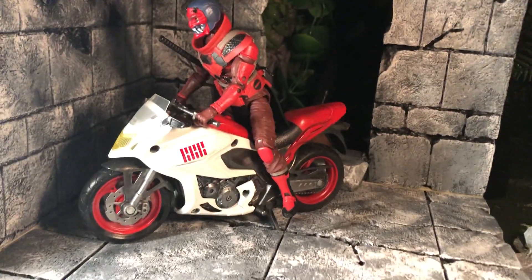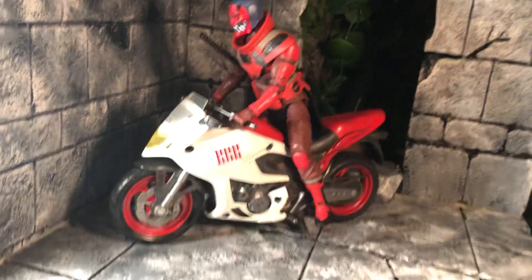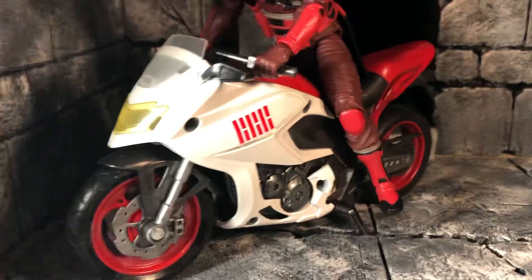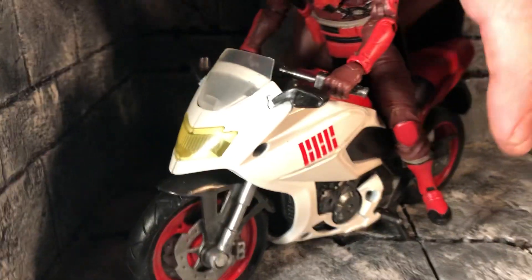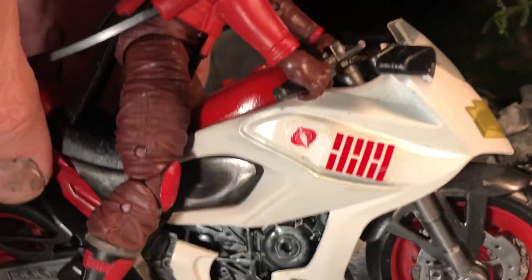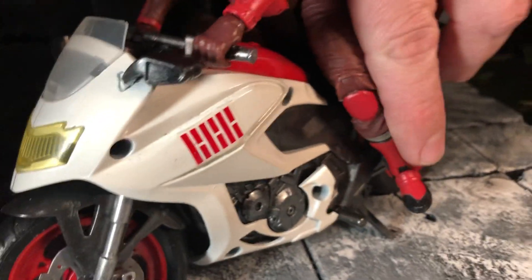Hello and welcome. It's Carnage coming at you with another G.I. Joe Classified video. This time just talking about a Marvel Legends motorcycle that I've customized into a G.I. Joe Classified Roshikage Ninja motorcycle. I painted the body white and added some labels from our friends at Bad Mother, and I did seal those as well.